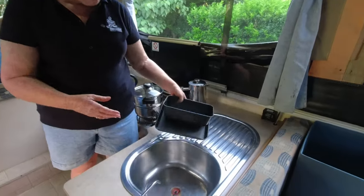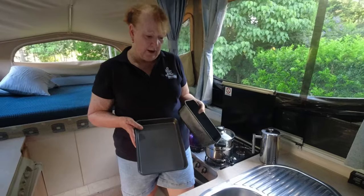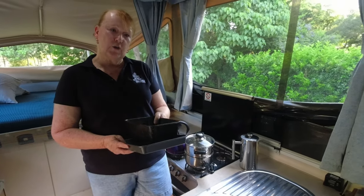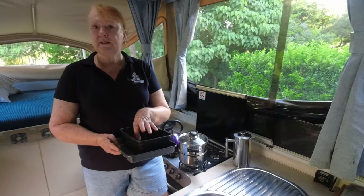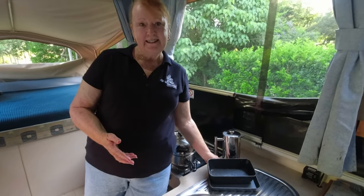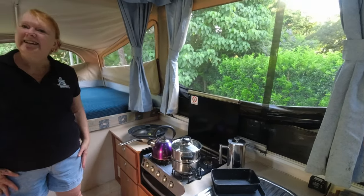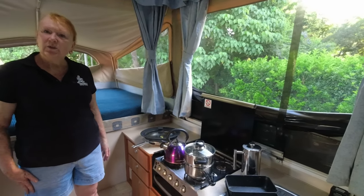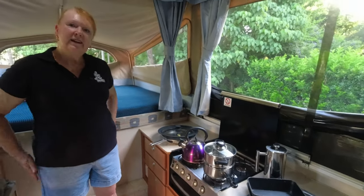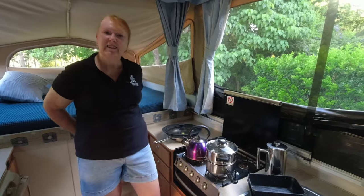We have a couple of baking pans — not a lot, but they function for us very well. We have a little Coleman camp oven which we use outside on the gas, and we can cook some amazing little treats — cakes and scrolls and bits of bread. I also have two small cast iron camp ovens and a cast iron skillet that I'll use on the fire. And that's the extent of our cooking gear.